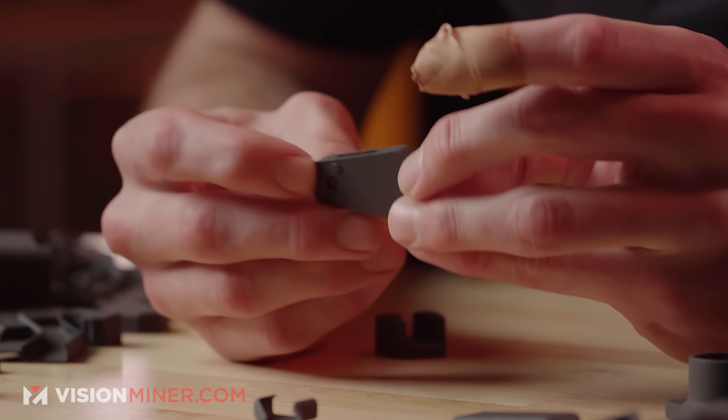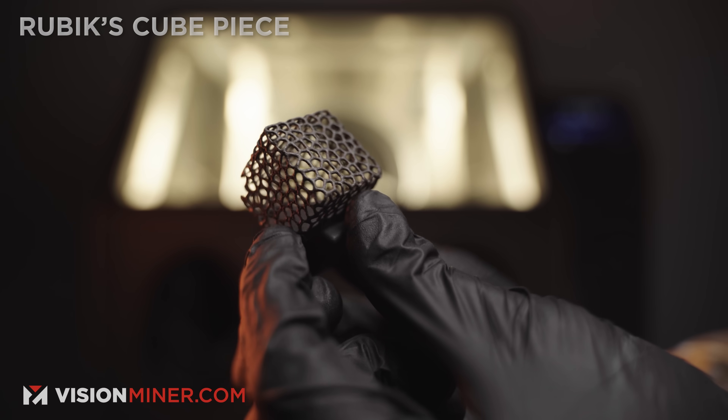The workflow is streamlined, and the parts just come out. The parts just come out — they've been incredibly accurate, super thick, super robust, and easy to print.